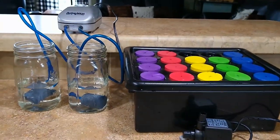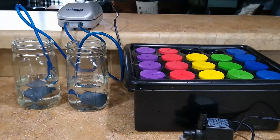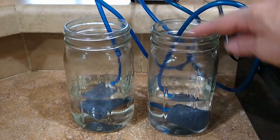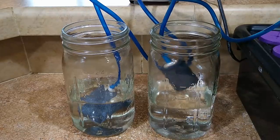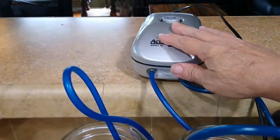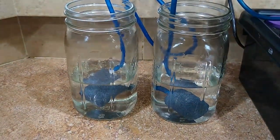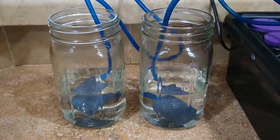Here are two methods to promote root growth really quickly in your cuttings. The first one is economical — just take two canning jars. You're going to have an air stone that you use in an aquarium with an air line and an air pump. Turn the pump on, the air goes through the blue hose down into the water, and it circulates — it promotes growth much faster than stagnant water.